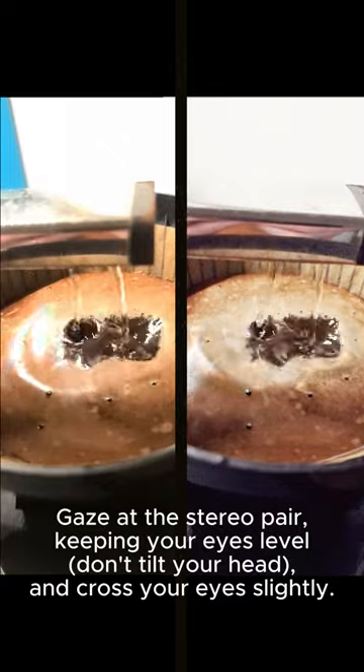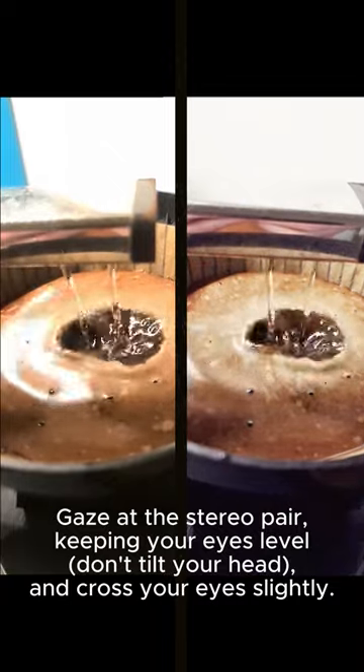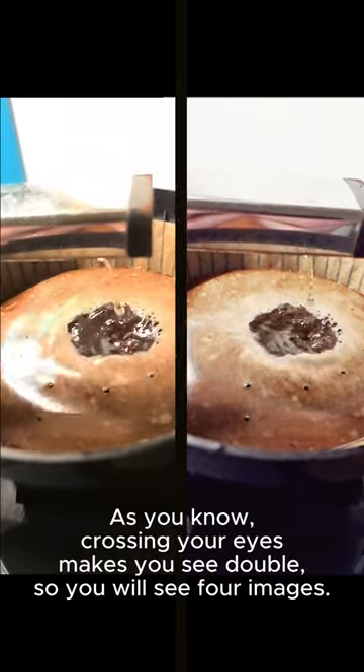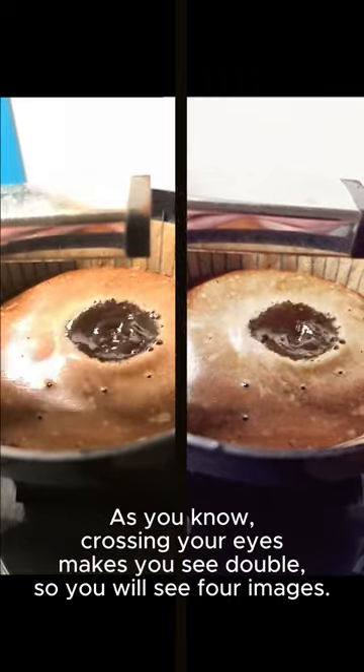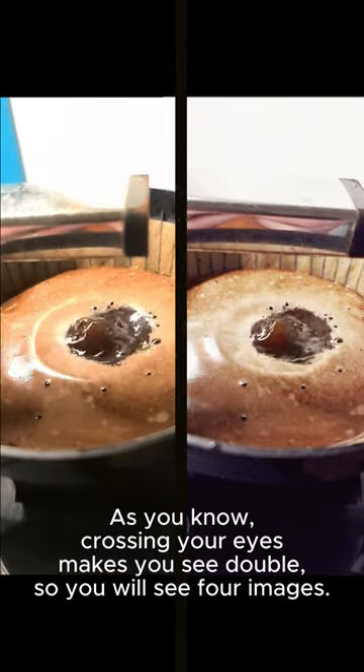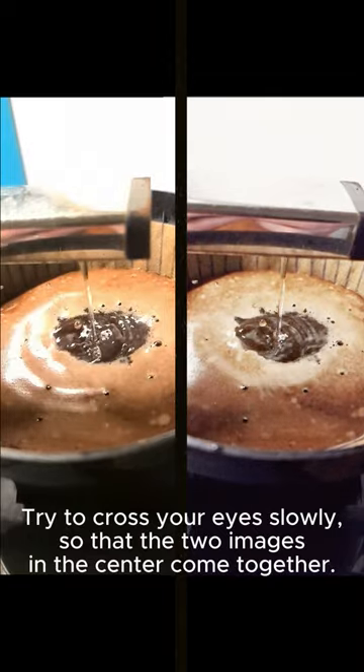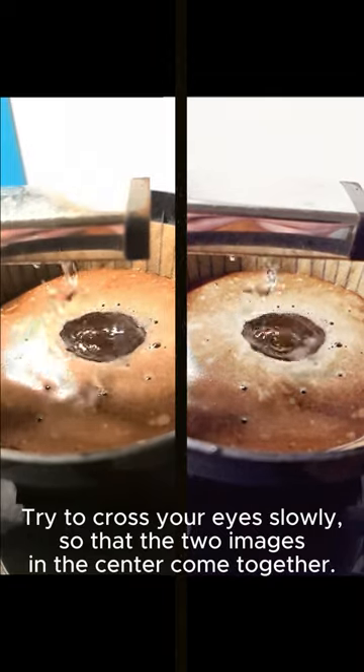Gaze at the stereo pair, keeping your eyes level — don't tilt your head left or right. Cross your eyes slightly. As you know, crossing your eyes makes you see double, so you will see four images. Try to cross your eyes slowly so that the two images in the center come together.